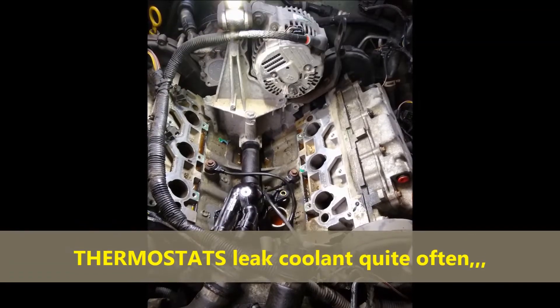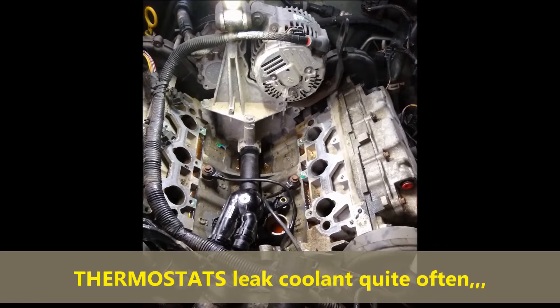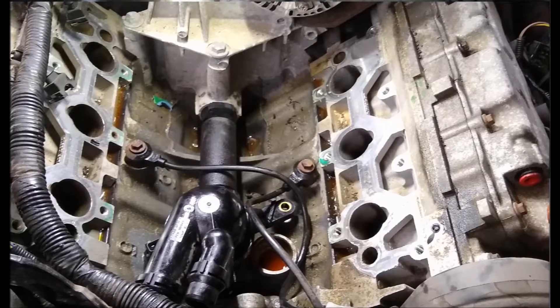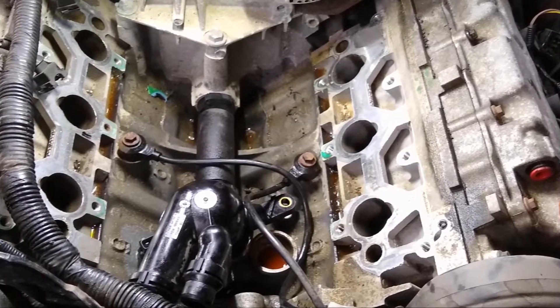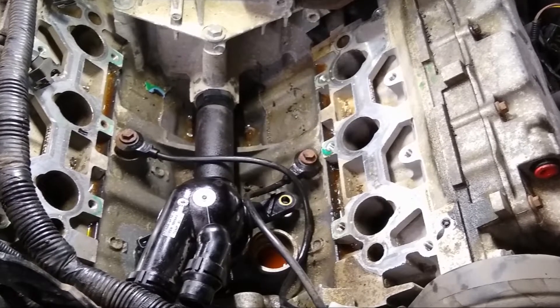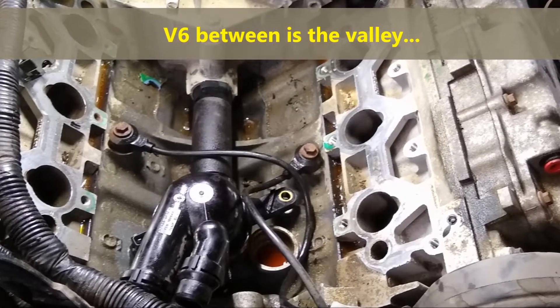It's a nightmare and it's very expensive because you have to tear down half of the engine in order to get to it. On screen, as you can see, this is the engine valley — in between the V, that's called the valley. It's a V6 and it's a nightmare.